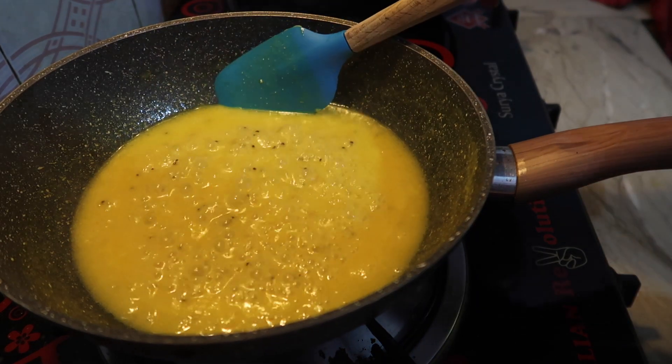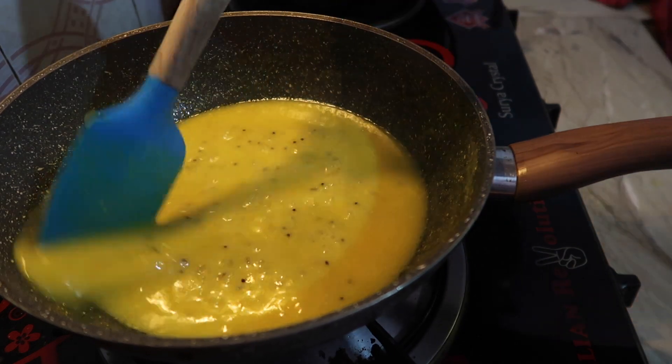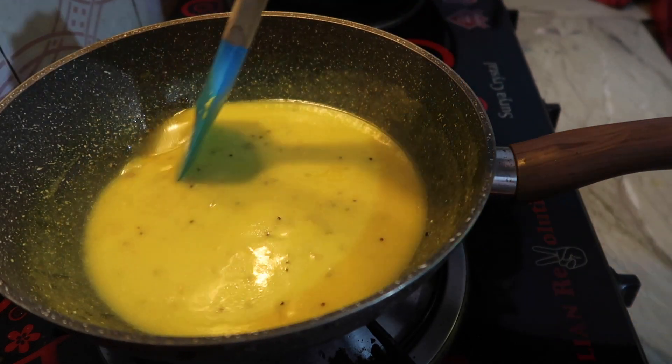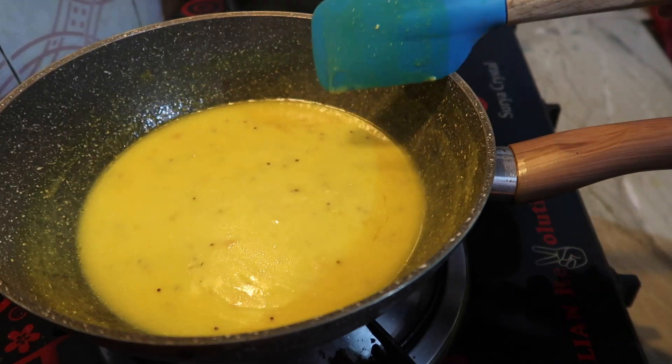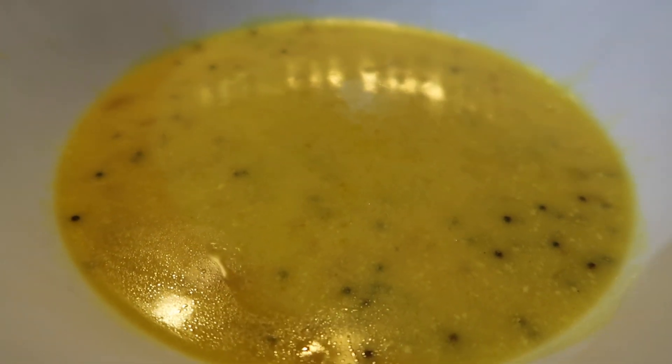Now turn off the flame. It is ready for children — especially as a wholesome, separate meal for them. This is a large, satisfying bowl. Please like this recipe and share it with everyone. Don't forget to leave your feedback in the comments.